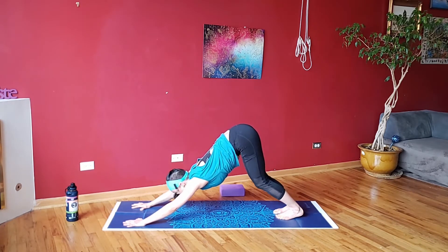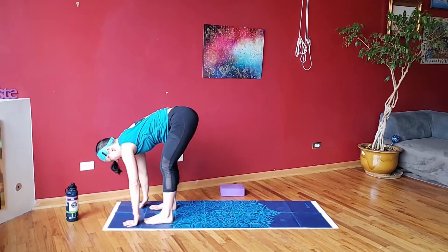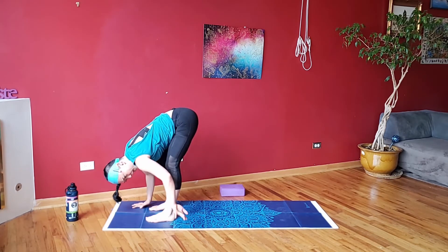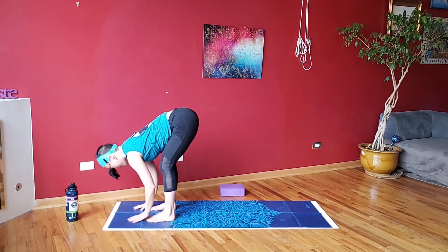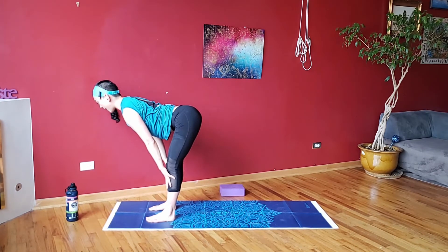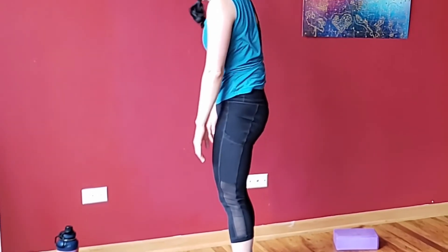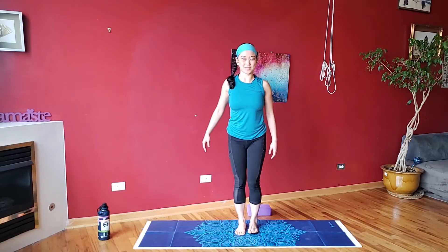Bend the knees, look forward, step yourself forward. Just give yourself a little walk, hang out here. Feet about hip-width distance apart — just hang, give yourself a gentle sway side to side. We'll stand it up, leave the mat sequence for a while, and work on some balance. Halfway lift, lengthen through the tailbone, try and get that flat back — ball on our back, don't let it roll off. Come all the way down, bend the knees, round up. Roll the shoulders up and back down. Let's go to a little standing work.